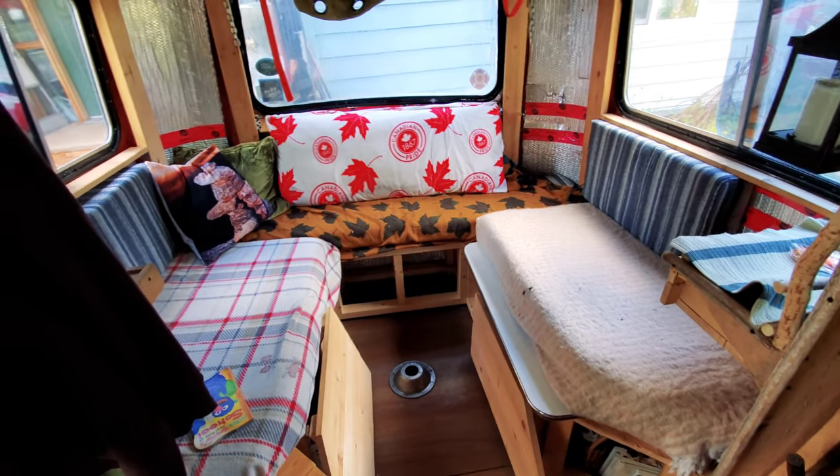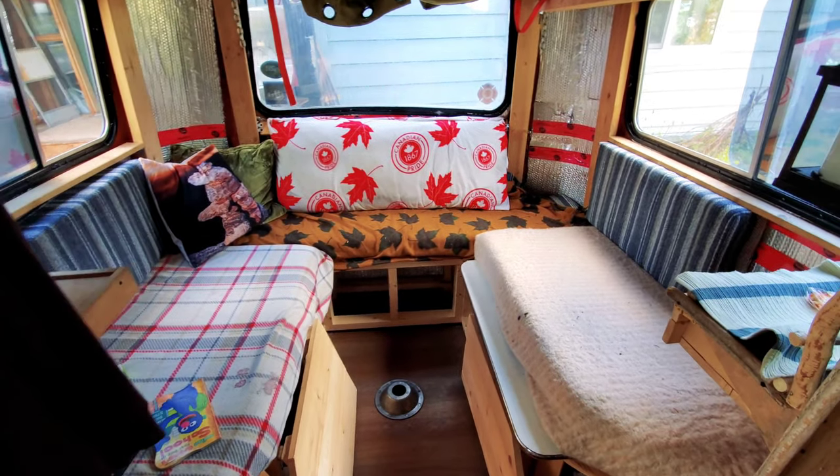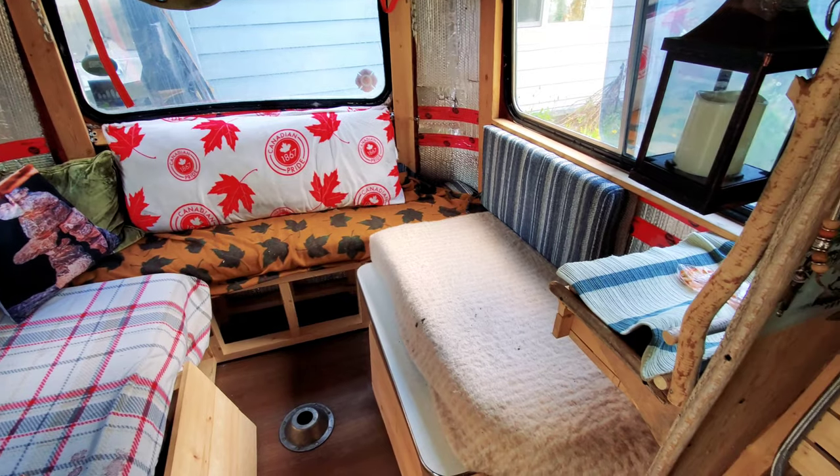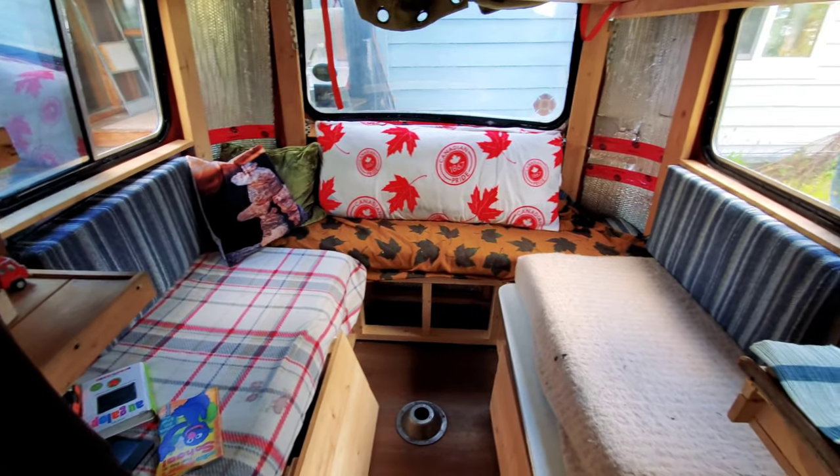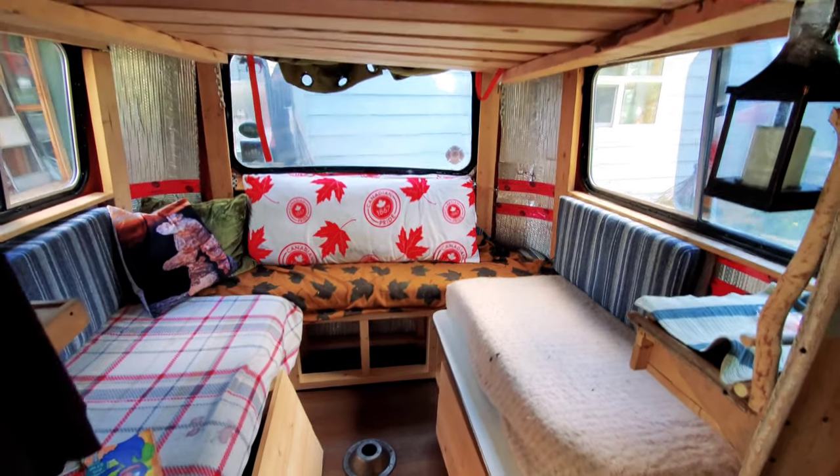I'm up to some wild ideas here. I'm dismantling my old couch and I'm gonna try to put that old couch into here.